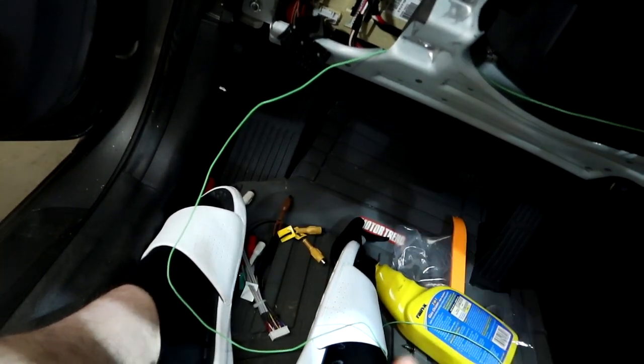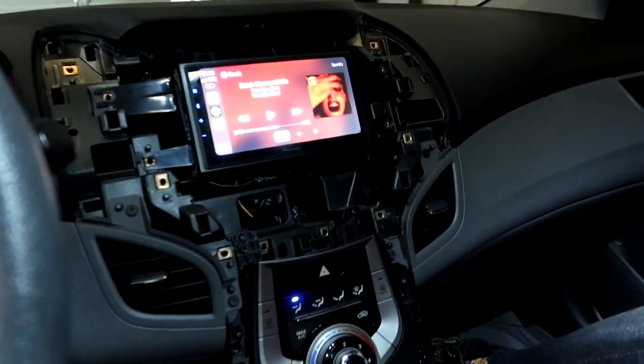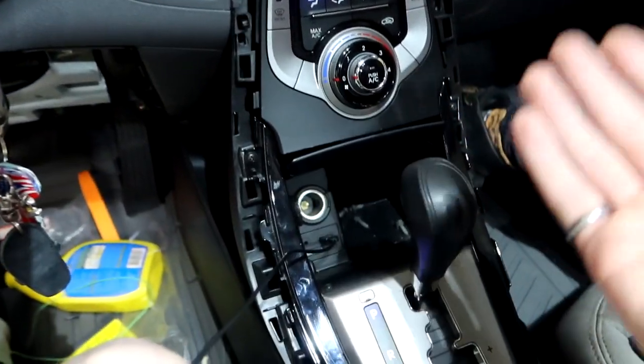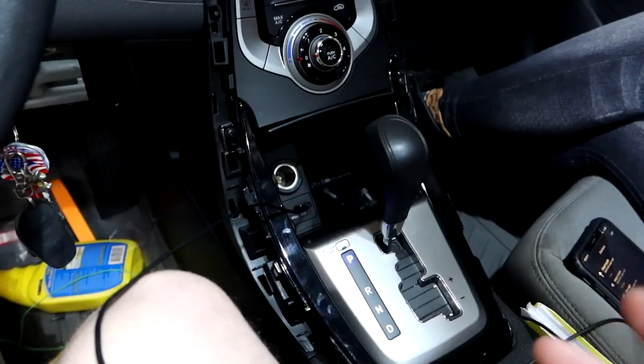The reverse wire we don't need since we have no backup camera yet — maybe in the future. We're pretty much buttoning everything up. The only thing I can't figure out is the USB — strangely it will charge a phone but only mine, and it says it's low power, which makes no sense.